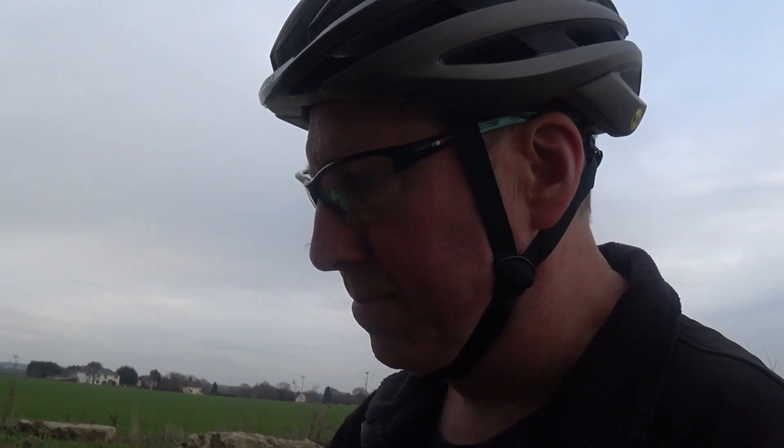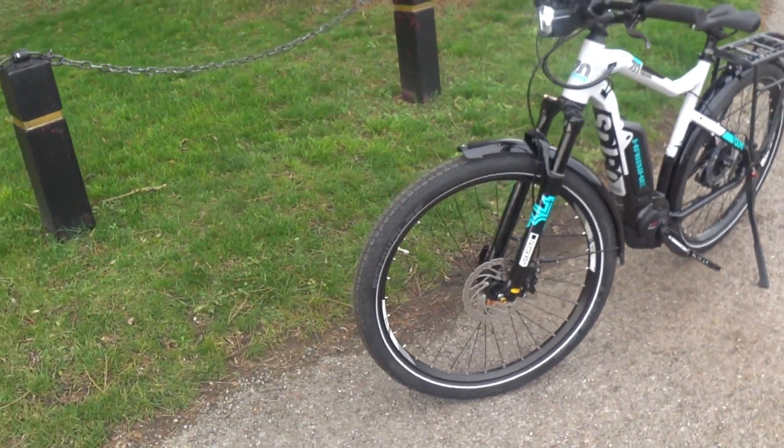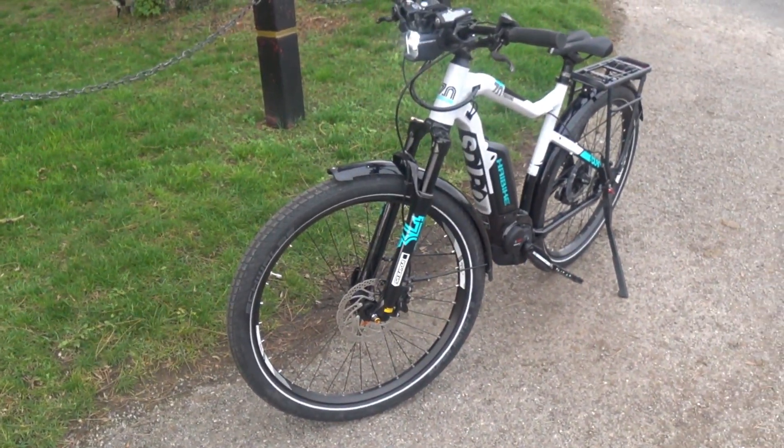I'll experiment with tire pressures at some point — lowering pressure on softer terrain like sand can improve grip. I haven't done that yet but it will come in time. Overall, I absolutely thoroughly recommend this bike.